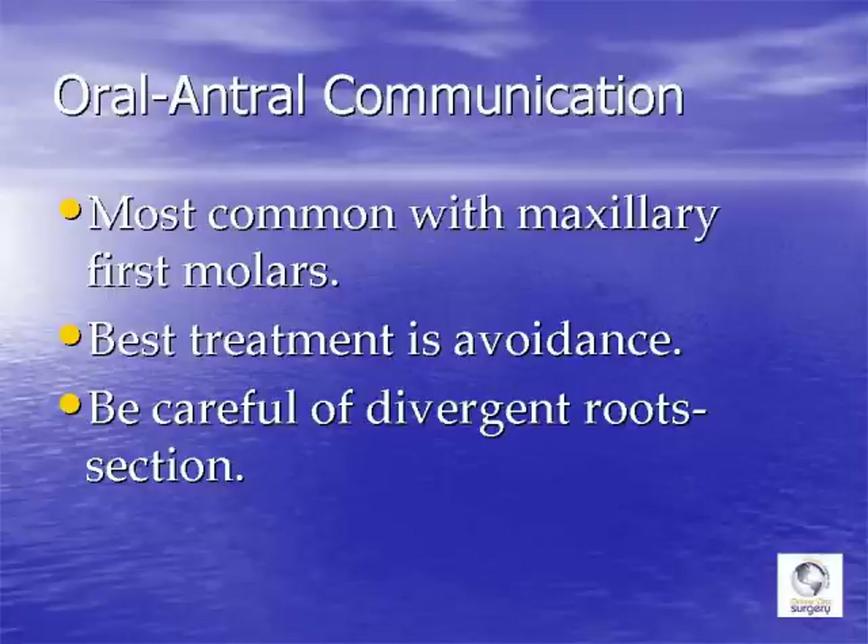The best way to treat an oral antral fistula is to avoid it in the first place by removing the tooth as atraumatically as possible. If the tooth has fairly convergent roots you can often get it out with just an elevator and forcep. However, if there are divergent roots it's very difficult without taking out some bone, so the best approach is to section the tooth into the three individual roots and elevate them out separately.